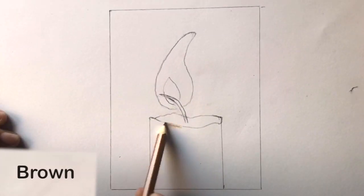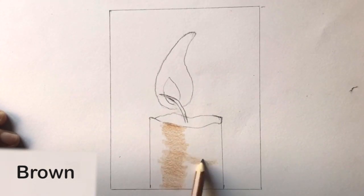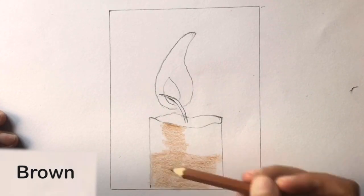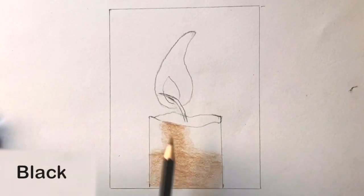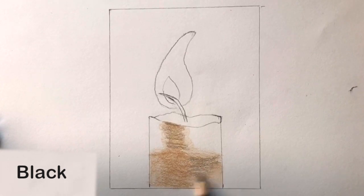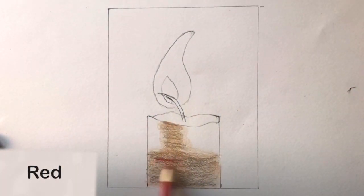Start by lightly coloring in with brown in the shown areas. Then use black and lightly go over the brown for a second layer. Later, take red and go over the same area for a third layer.